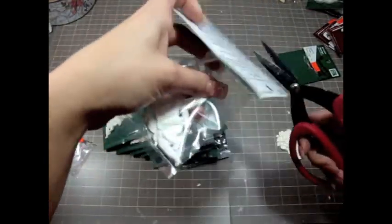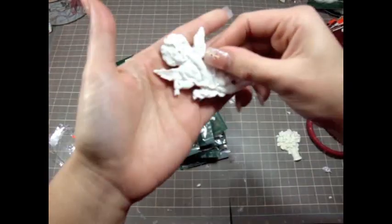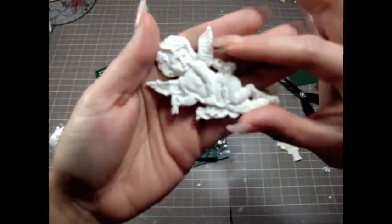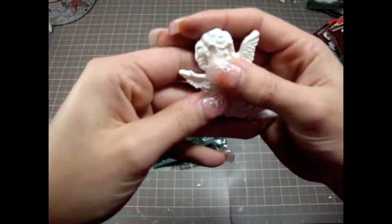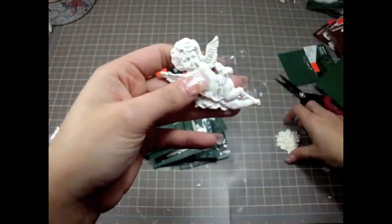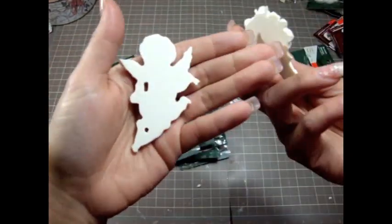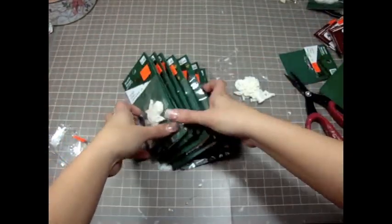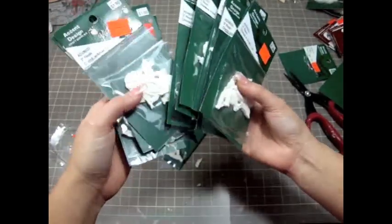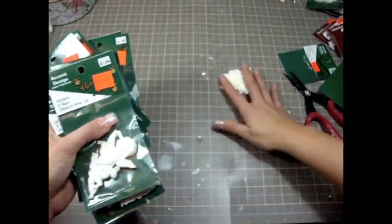Let me show you up close what they look like - isn't that gorgeous? I could totally try to color this or just use it white just like that. It's so pretty. Here's the bouquet and then this is the angel - super adorable. I totally love these and it was such a great deal that I bought a bunch of them too.